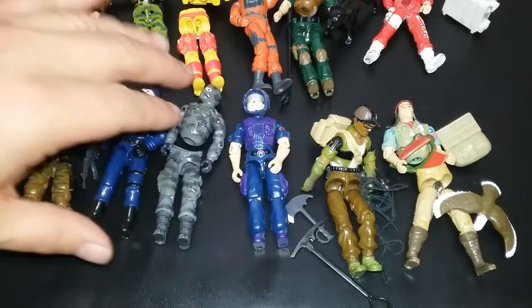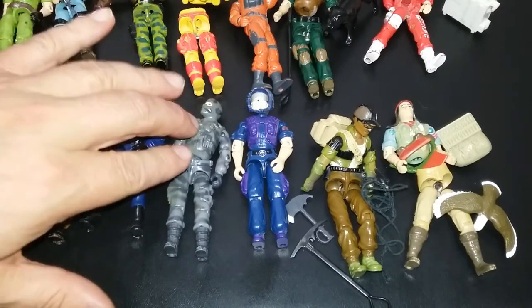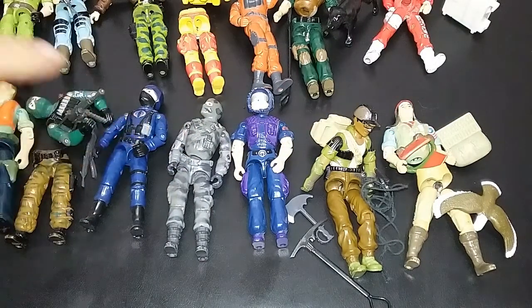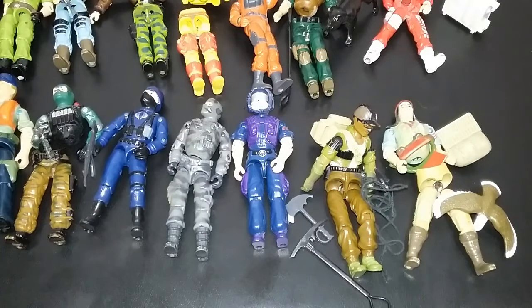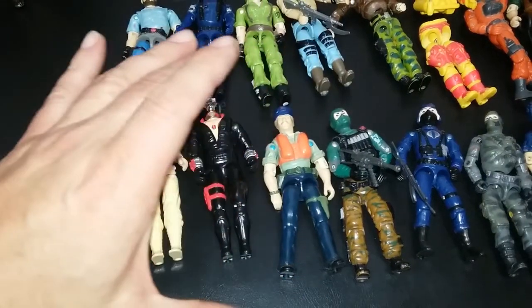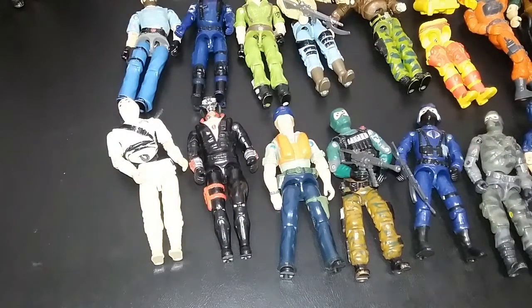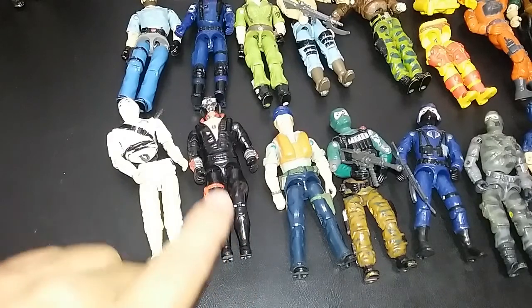Then I forget what this guy's name is. And I think I might have already talked about Firefly — I have a baggie of parts and might have everything for him in it. And we talked about those two. So going back over here, my hovercraft pilot. The hovercraft was my favorite vehicle — I thought it was so much fun. It did float and all of that. So this guy spent a lot of time outside, as you can tell.